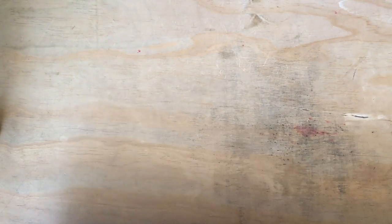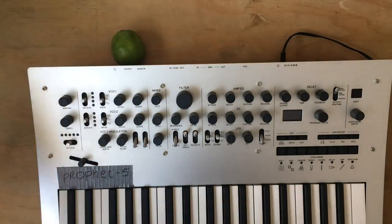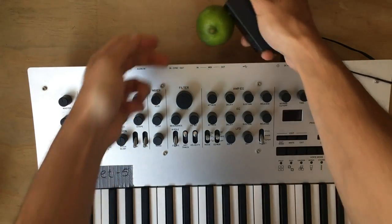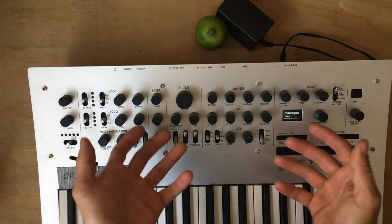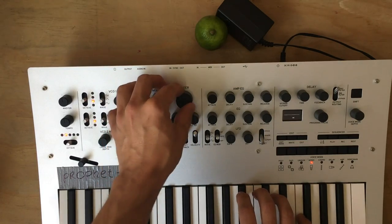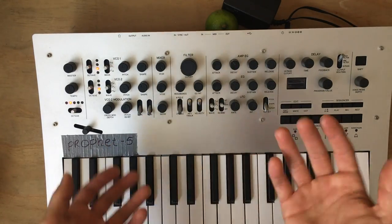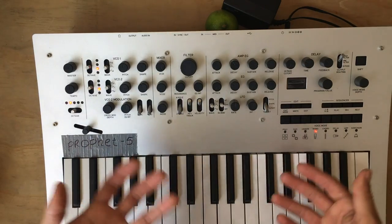Next, bust out your old Prophet 5 and plug it into a source of meaning. Ask it what the meaning of life is while twisting its knobs. Now play the melody and repeat it at different parts of the scale. Some people call this lazy, others call it ostinato.